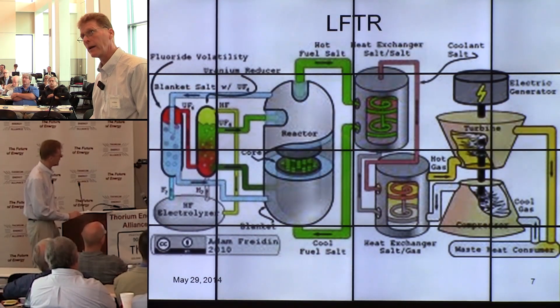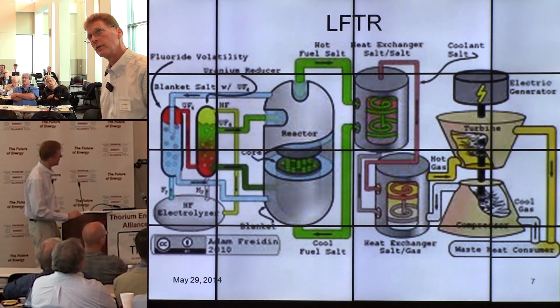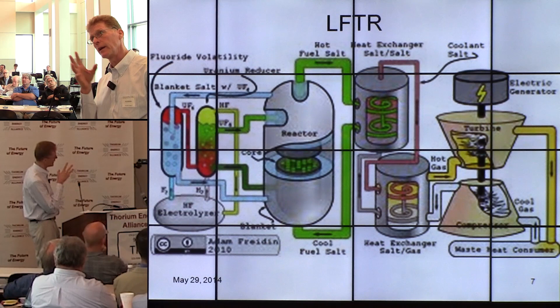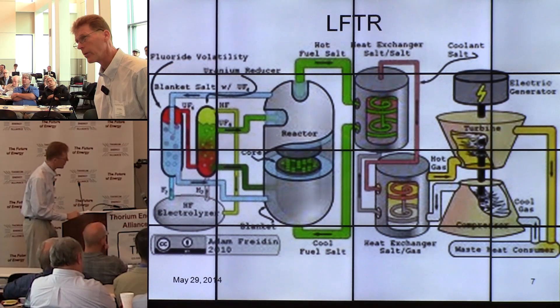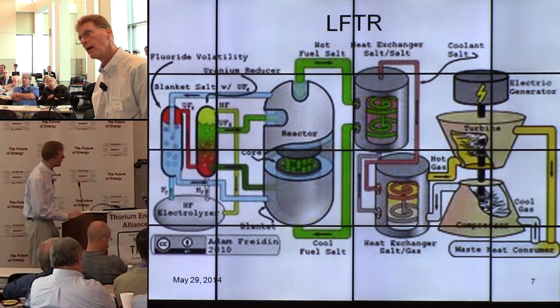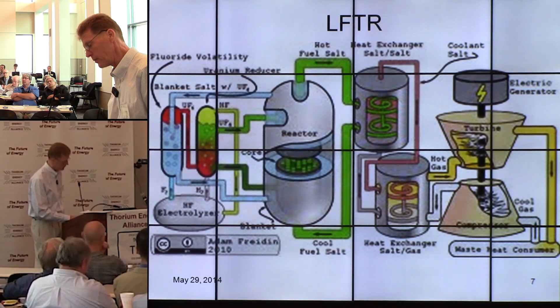Here's a schematic of a molten salt reactor lifter. You can see there are a lot of places to make this thing modular — places we could put in connectors so that if there was a problem, different parts could be taken out and serviced or replaced in the field, putting the reactor back online quickly.